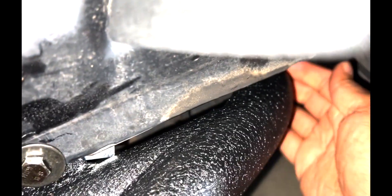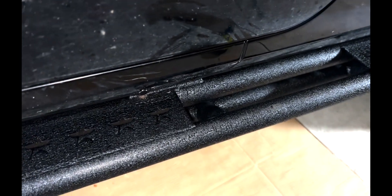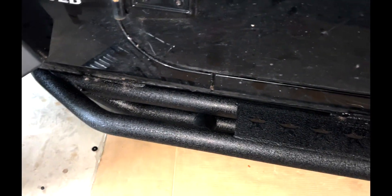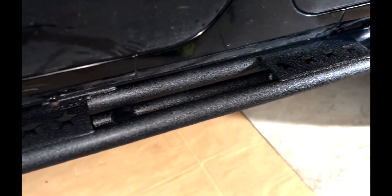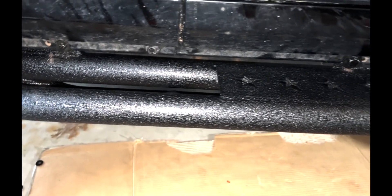I actually love the texture — it seems so far like it might be super durable. One thing that I like is the end of it is closed right here, and on the other side too this end is also closed. The one I was using before, it was actually open and water was able to get in and it just really ruined the whole board. Hopefully on this one the same thing doesn't happen because it's closed in the back. I love how it looks — just that type of texture looks super nice.